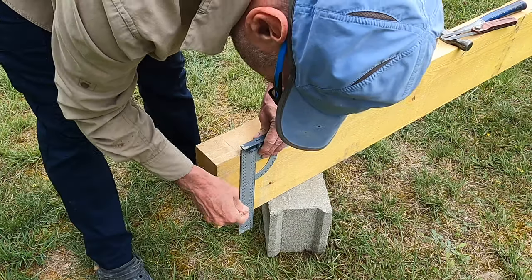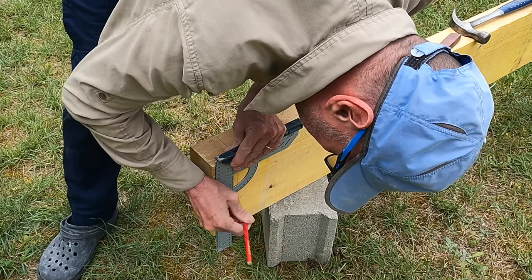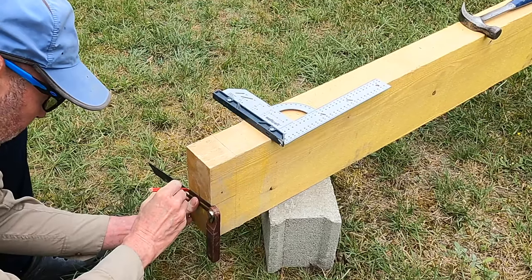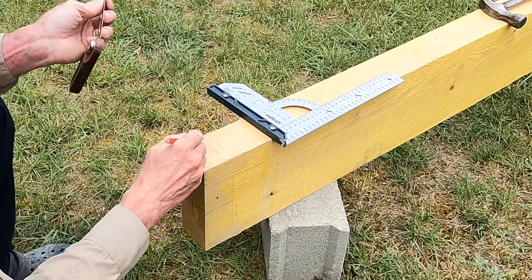If you saw my last movie on building the sun terrace — and if not, the link is here — you would see how I built the blockwork wall. In this episode we're going to concentrate on the joinery and install the roof.